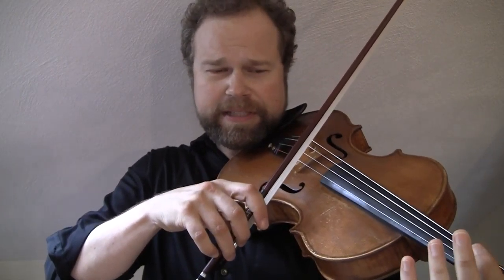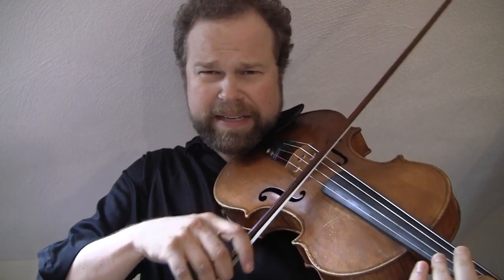I don't know how many times I hear string players play and they're doing a scale or something, and then I hear this big shift that I don't want to hear. Now this is not like when you're playing expressively and we want to have a vocal slide. This is just when we're doing technical passages — we don't want those shifts to be audible.